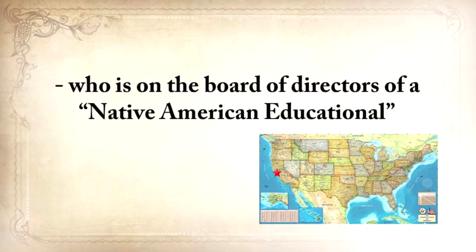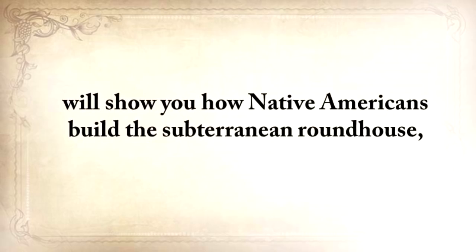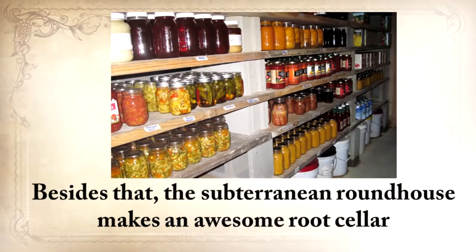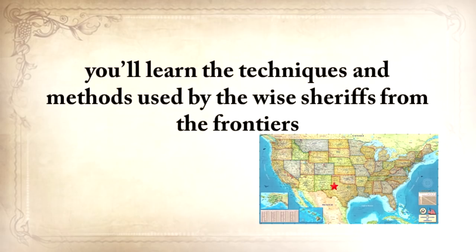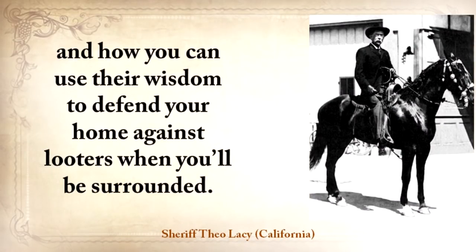Native American Eric Bainbridge, who is on the board of directors of a Native American educational organization and took part in the reconstruction of the native village of Kualoklo in California, will show you how Native Americans built the Subterranean Roundhouse — an underground house that today will serve you as a storm shelter, a perfectly camouflaged hideout, or a bunker that can shelter three to four families. From Ruff Simmons, an Old West history expert and former deputy, you'll learn techniques used by wise sheriffs from the frontiers to defend an entire village despite being outnumbered and outgunned by gangs of robbers and bandits.